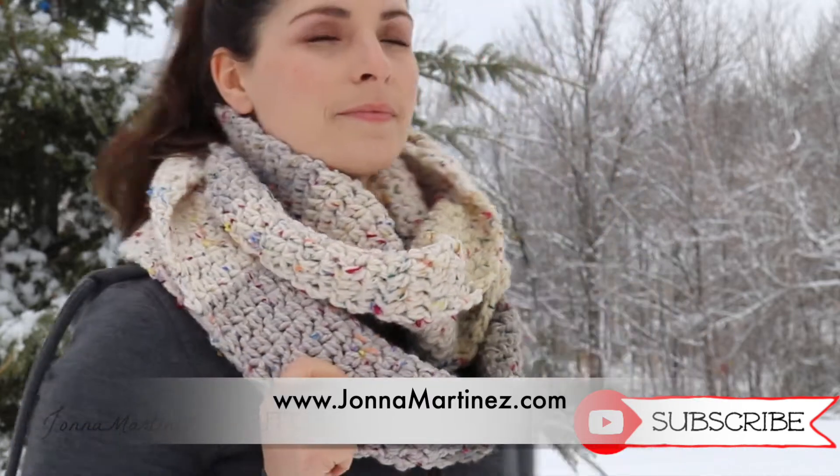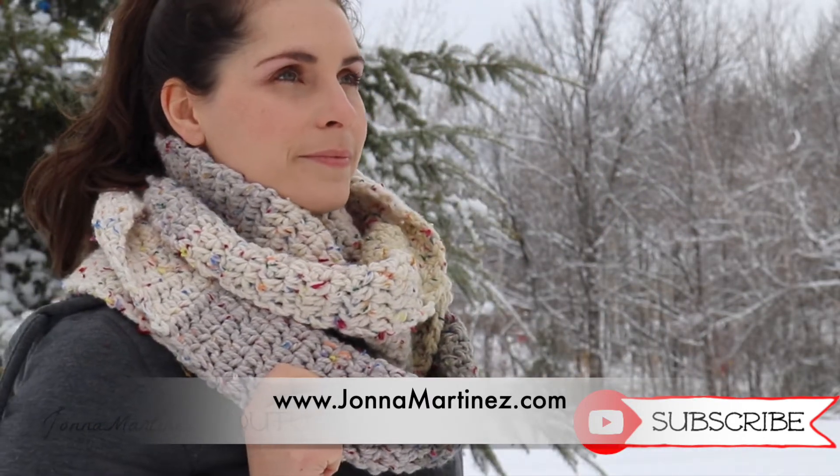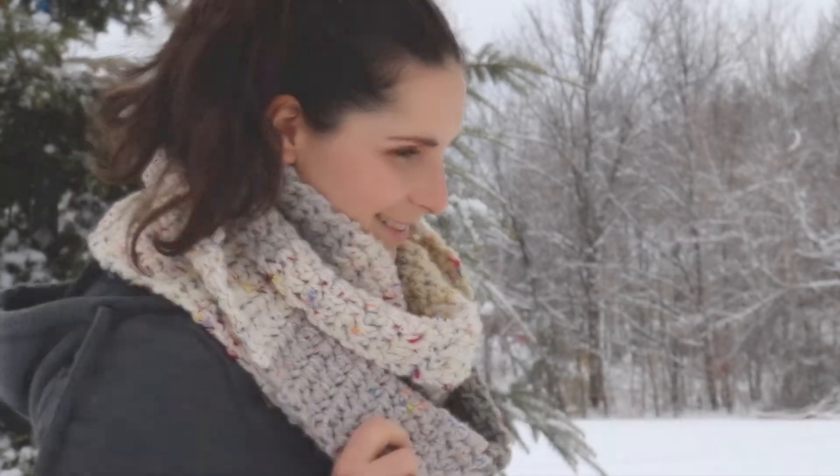For more information please check out my website jonnaMartinez.com or the drop-down description box of this video. Thanks for watching! Now let's get started.